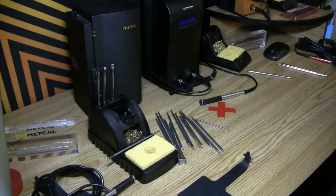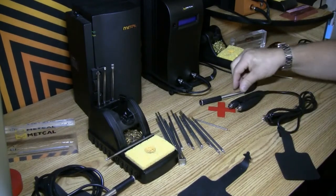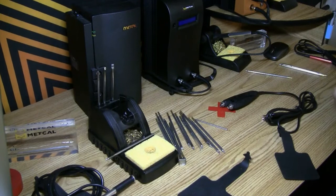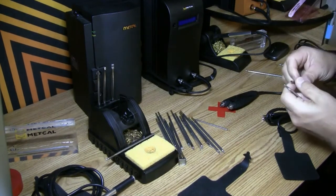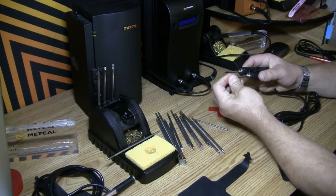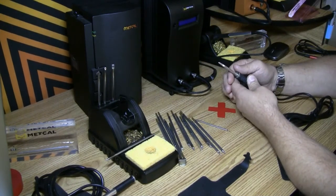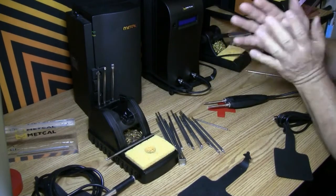Many people that had MX 500s had a talon handpiece, and the talon had some limitations — the biggest being the availability of tip temperature ranges. The talon was limited to 600 series cartridges, but we've replaced the talon in the past few years with what's called the PTZ. The PTZ uses tips specifically for tweezer applications, and it's fully compatible with your MX 500, MX 5000, and MX 5200 — all of your MX series. With the talon handpiece, when you put two blade tips in, wherever they came in terms of alignment position you were stuck because you couldn't make any adjustments.